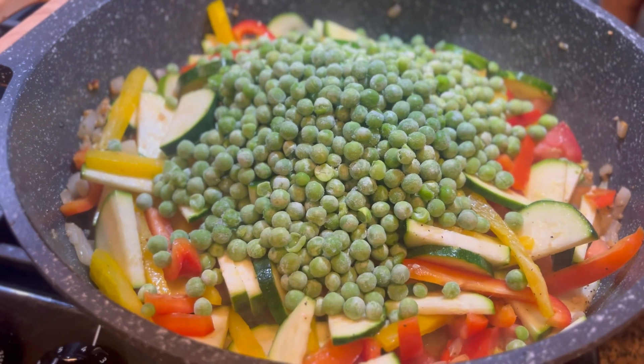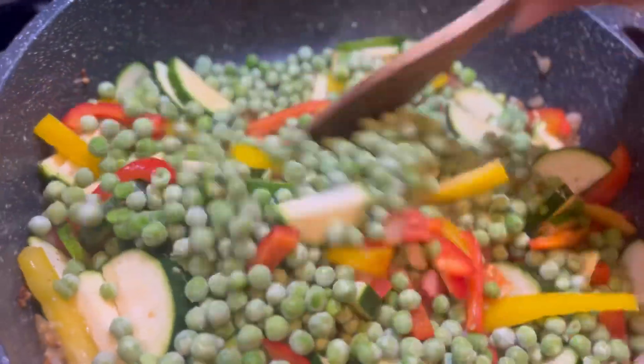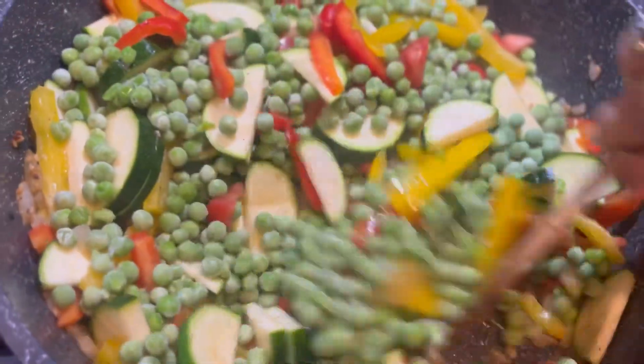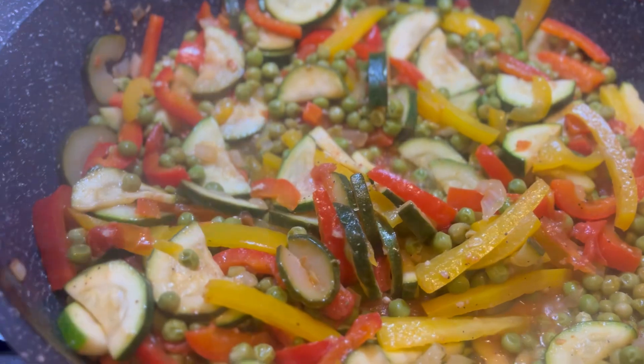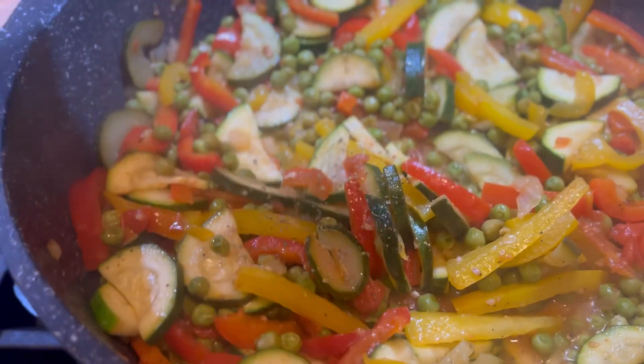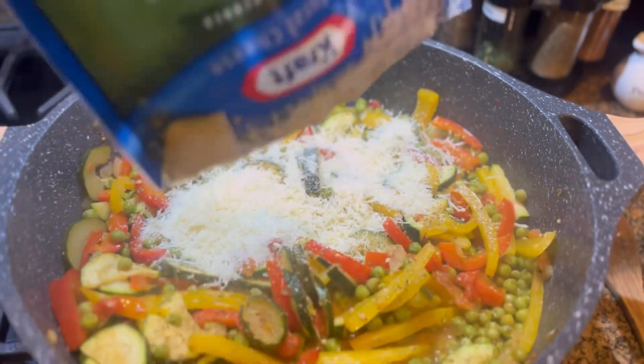Once it's all tossed together good — and we're gonna use that word toss a lot — put in a whole entire small bag of frozen peas. Those frozen peas are gonna help give some moisture to the dish. When all of those veggies start to soften, put in a little bit more salt, pepper, and Italian seasoning.